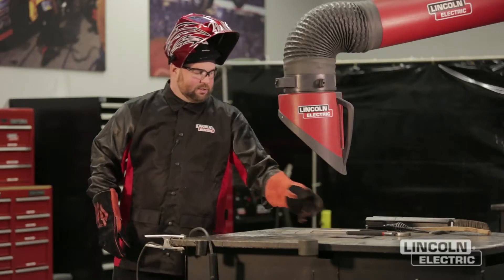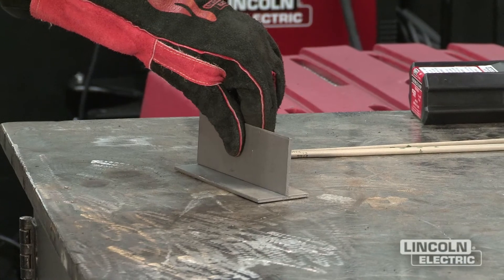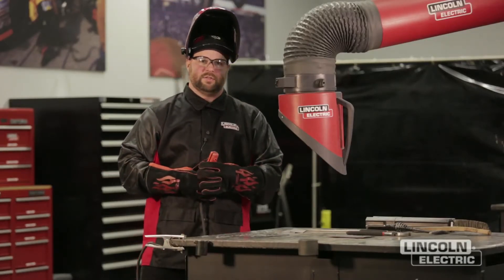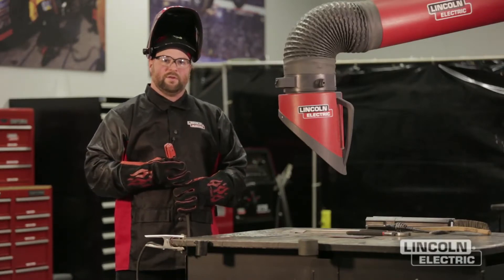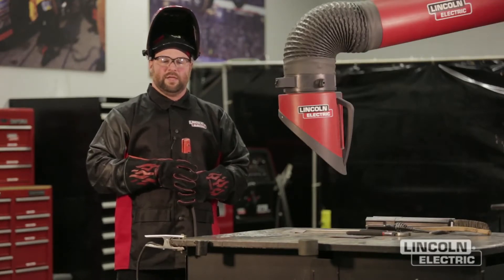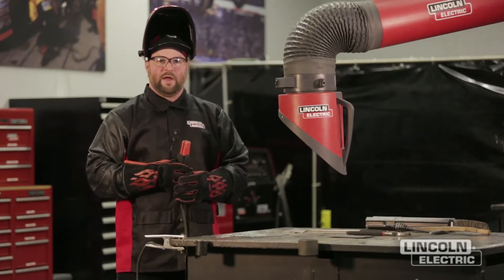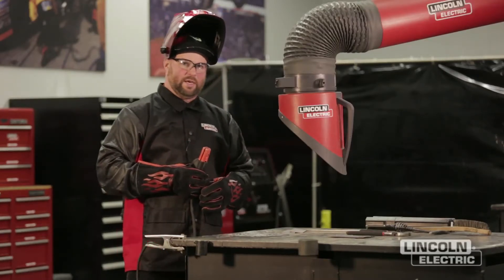Our next project is going to be a T joint. We're going to take two plates and arrange them to resemble a T. We're going to tack it up first and then go ahead and weld it. One of the things to remember is we're using an E6013 fill-freeze electrode here. There are many different electrodes manufactured, and how you determine which one to use is based on several things: the plate material, plate thickness, position, and the machine available. So we're just using one electrode of many for a lot of different applications.